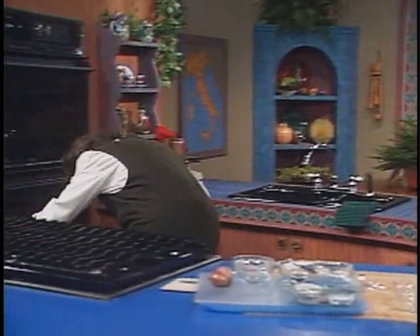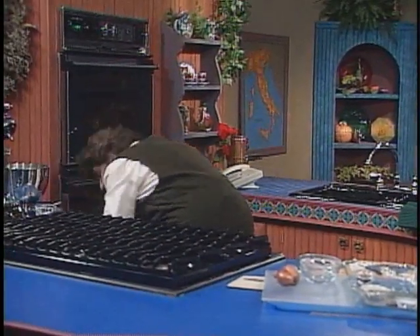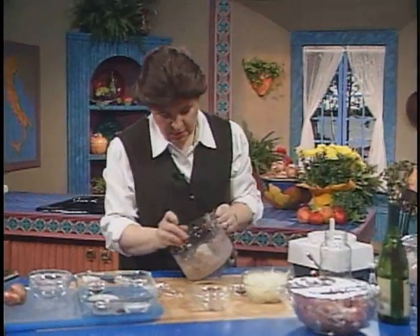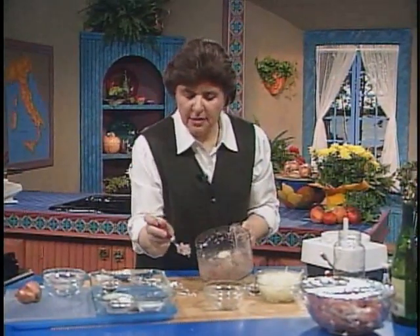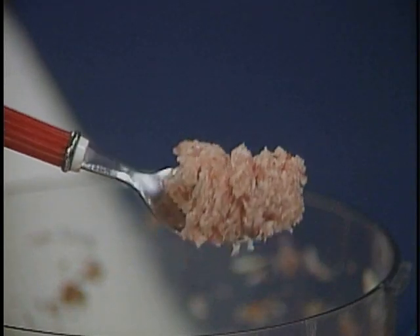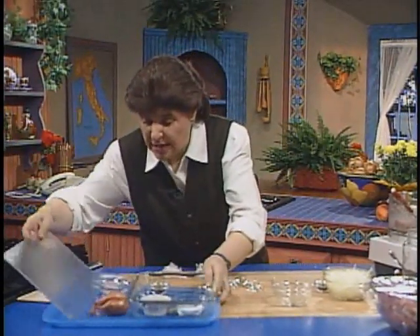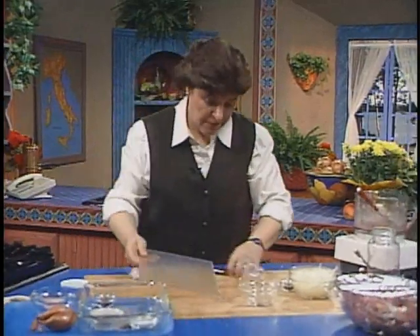Let me get a spoon and show you what that looks like. Here is our paste — doesn't that look good? Alright, so that stays off to the side. Now let me do those pork tenderloins first for you.